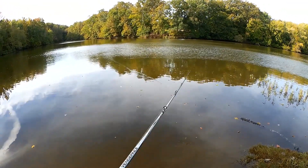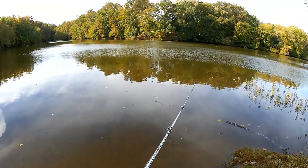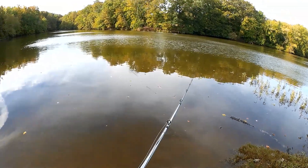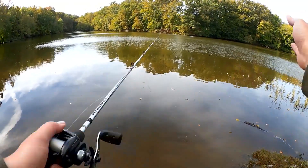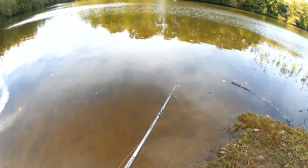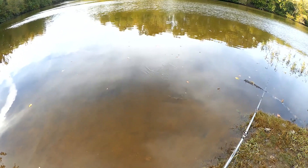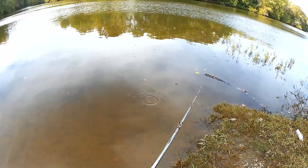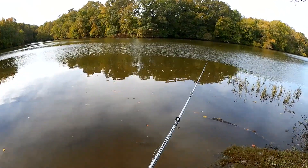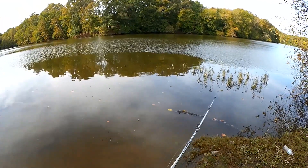I guess I'm just going to slowly twitch-pop it in — twitch, twitch, wait — kind of like a jerk bait, just to see if anything grabs onto one of these flukes. They're going to go off in their own directions, do weird stuff underwater. We'll see if we can get a look at it as I get them closer to the bank. There they are — see them out there crisscrossing and doing all sorts of weird stuff. Looks tasty to me. We'll see what happens.